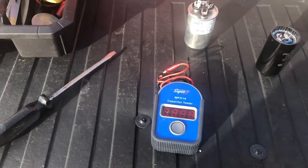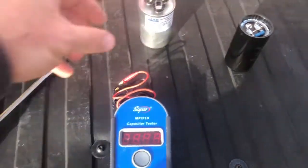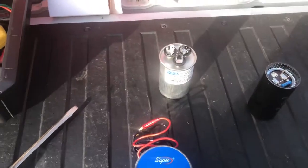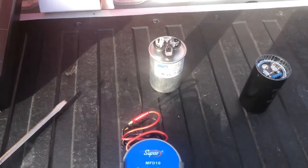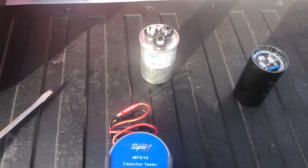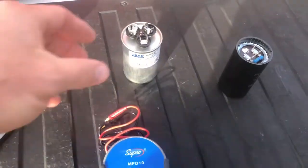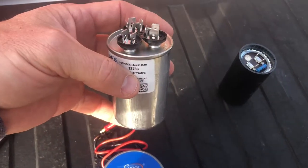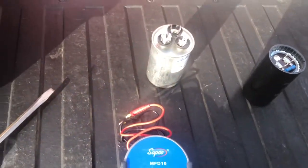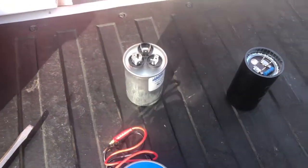For example, this capacitor is going to be replaced on a unit where the condensing fan is pulling eight amps but is only rated for three and a half. The fan motor sounds good, bearings don't feel seized up, and the capacitor that was on there is burned out on the fan side. Replacing it should reduce the current draw on that condensing unit. Hope this helps.